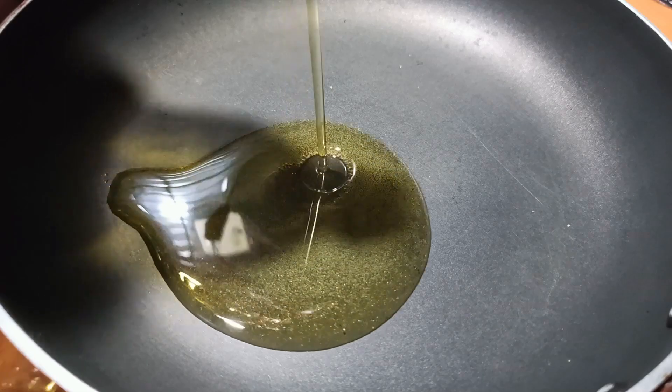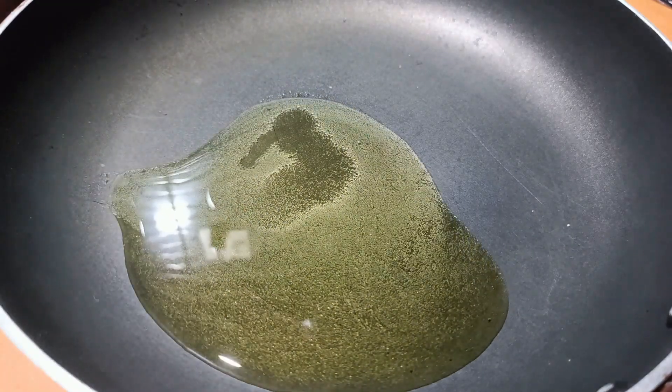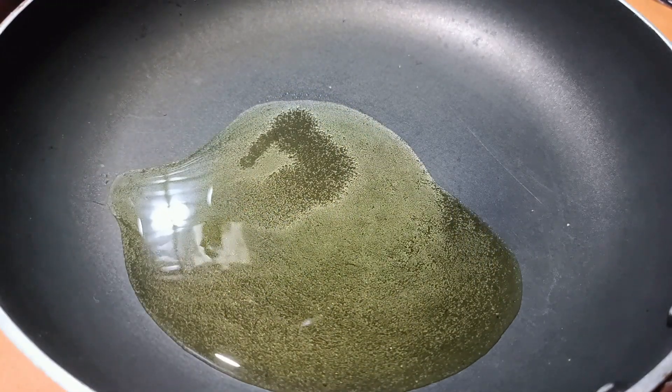Friends, let's crackle some mustard seeds for the pickle. First we'll add oil, and once the oil is hot we'll add half a teaspoon of mustard seeds.